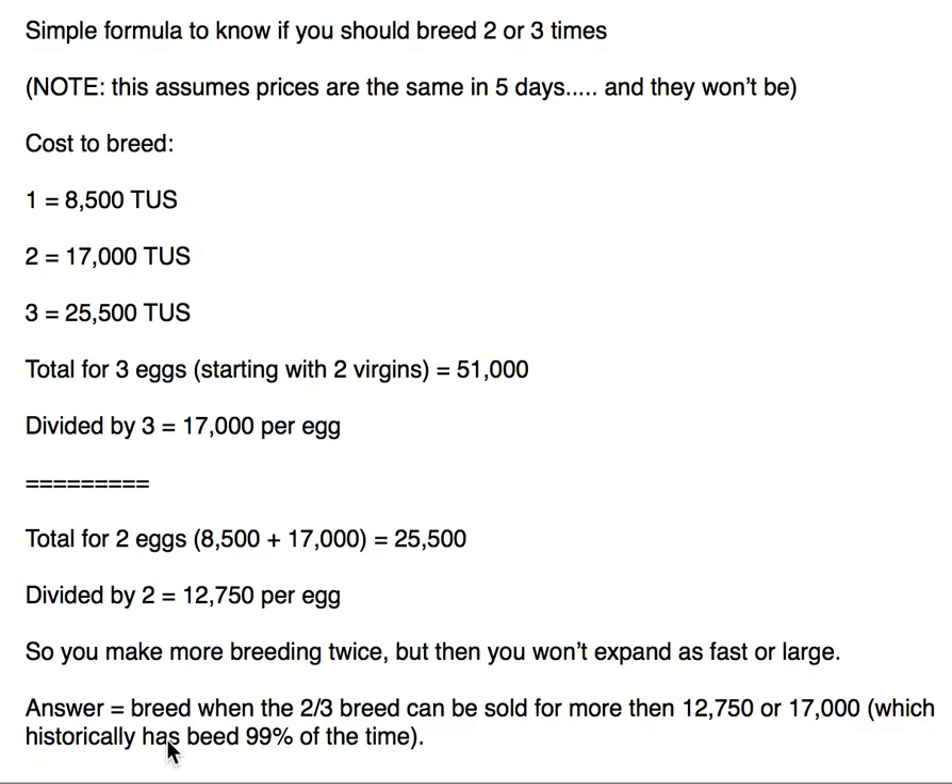The answer, besides looking at virgin prices — which is a good benchmark — is to breed that second or third time when the used bred crab (used two-bred or used three-bred) can be sold for more than $12,750 or $17,000, which historically has been the case about 99% of the time.